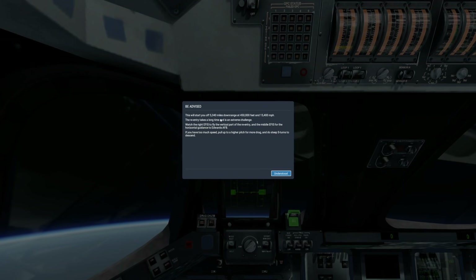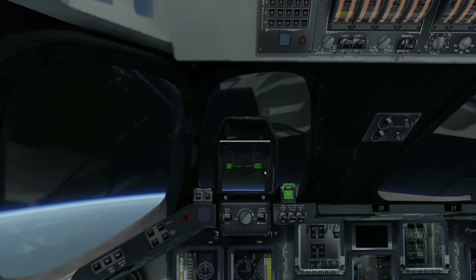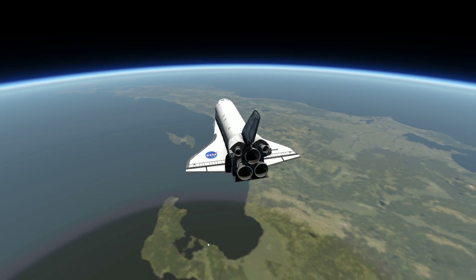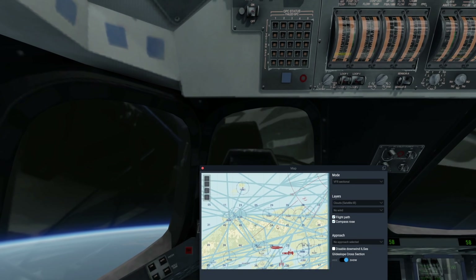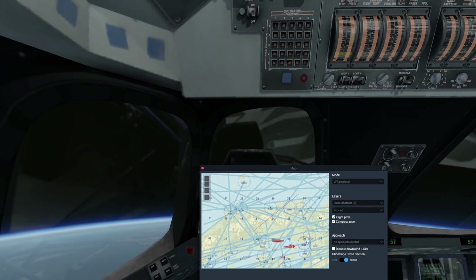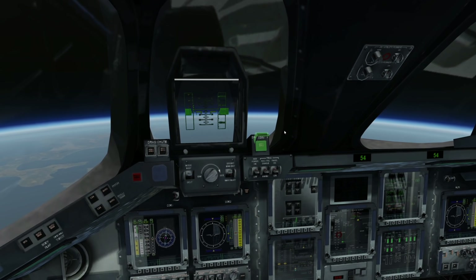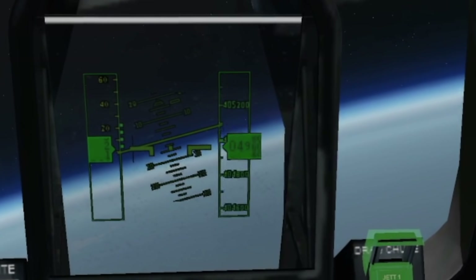We are now 5,340 miles downrange at 450,000 feet, flying at 15,400 miles per hour. We are in space, flying above Asia — I think this is actually Japan, Osaka International. In the position we're in right now, it'll take us 20 minutes to land. We're just casually flying over Japan at several hundred thousand feet — in fact, we're at 400,000 feet right now.